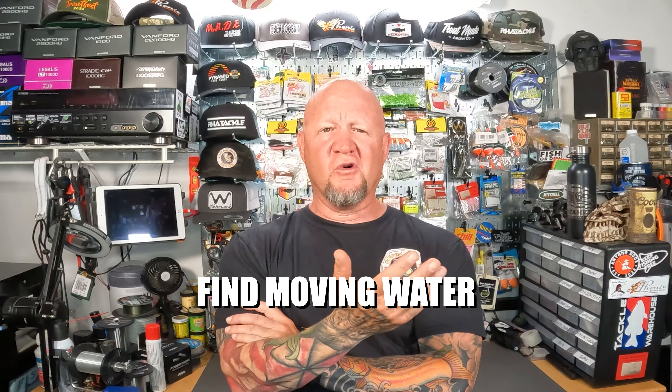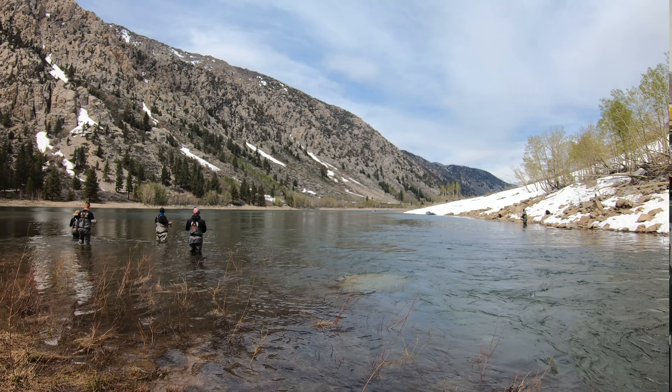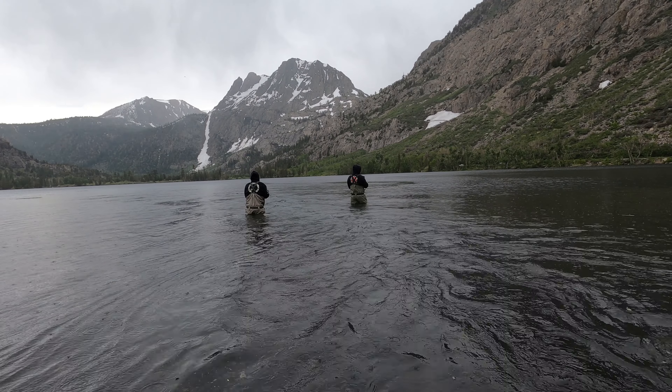The simplest advice I can give is: look for moving water. If there's water coming into the lake or going out of the lake, the inlets where water is coming in are what you want. The water is going to be colder and it provides a food source for the fish. Fish are going to be there mainly because they want to feed, and secondarily because they can get into that perfect temperature zone — it's like air conditioning for them, especially in the summer months.